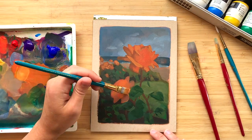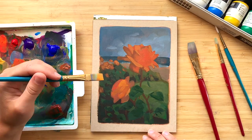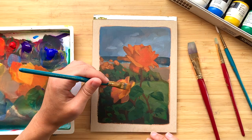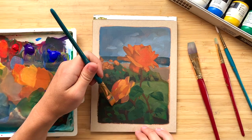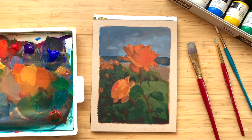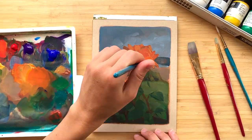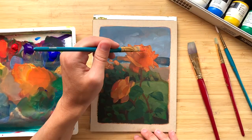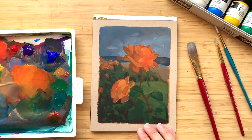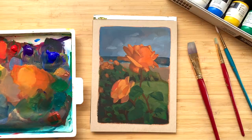Thinking about it as an abstract thing and not as the flower itself seems to be the only way I can handle flowers and make something that actually looks like a flower. It's also a good skill to have for painting anything, because a lot of the work is just trying to get past what we expect to see and painting what we actually see — something I continually struggle with, especially for subjects like flowers or faces.